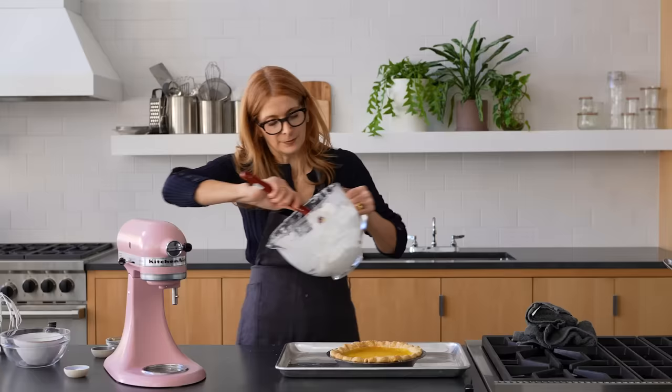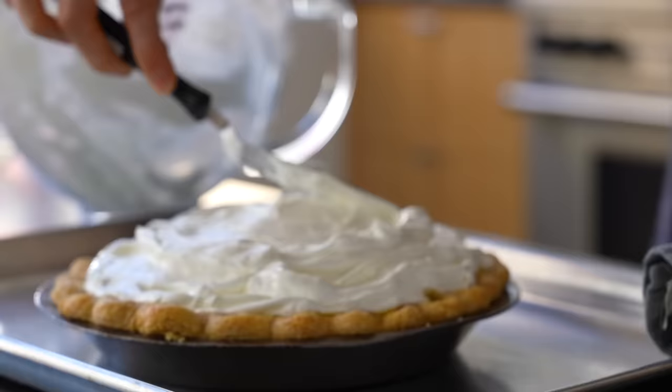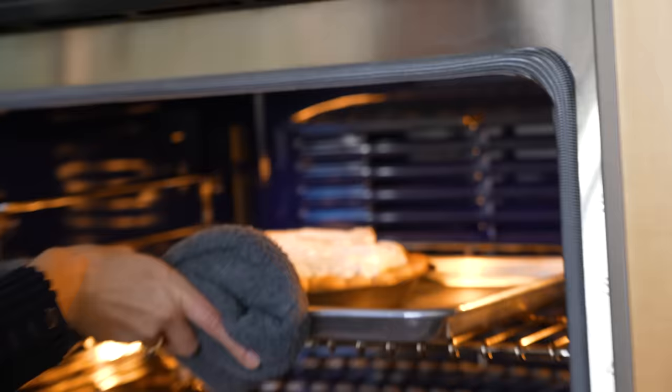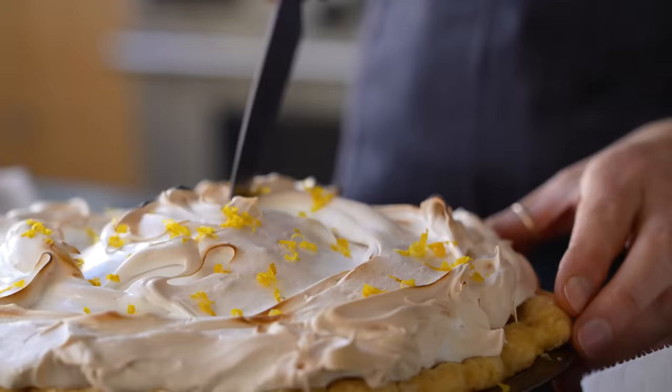I'm going to plop this on top and then make it look pretty. I turned the oven up to 400. What we're going to do now is brown the meringue and firm it up. Our pie is out of the oven. Make sure to let it cool completely — three, four, five hours — otherwise when you cut it, the curd may not be set. Right before you cut it, garnish it with a little more lemon zest.